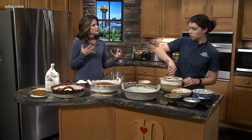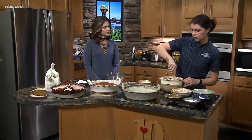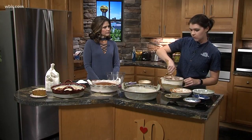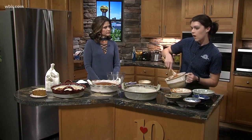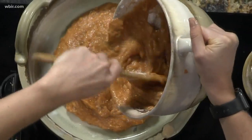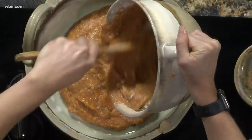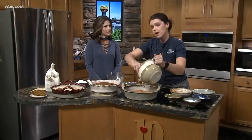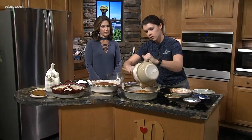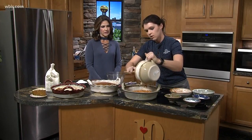We do have a fall menu and we try to keep things as seasonal as possible — butternut squash, pumpkin, and as you look forward to Thanksgiving and the holidays, we love catering to everyone. We'll have some to-go orders you can come in and pick up. People are already calling to make reservations for Thanksgiving, and we fill up pretty quickly with catering.